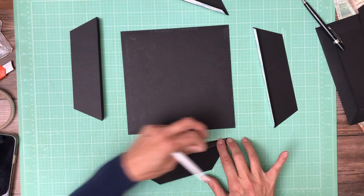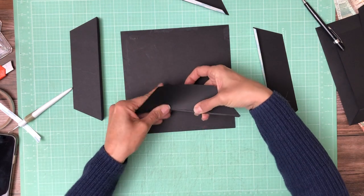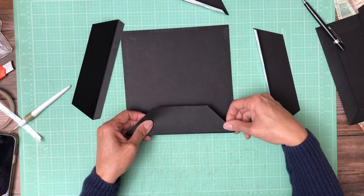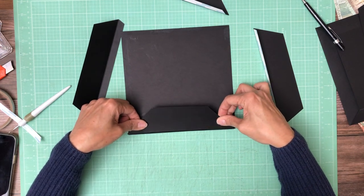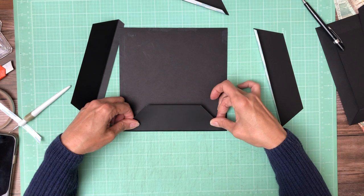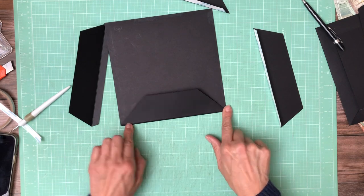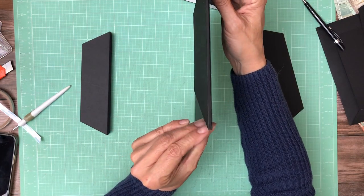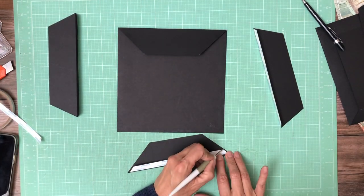I'm going to add the ones with the gussets to the top and bottom. The two that are mitered from one inch to the outside edge are going to go left and right. When applying the flaps that have the miter, make sure you're pushing it down so that the gusset, if it's laying flat, is revealed. Then apply it. There's my gusset line and when I score it, it should stand up. We're going to do that again on the opposite edge.